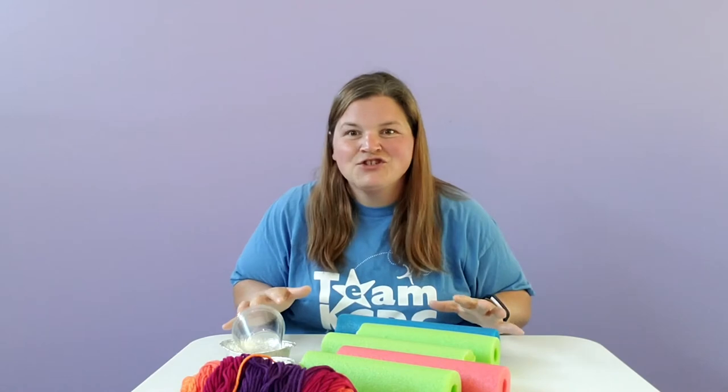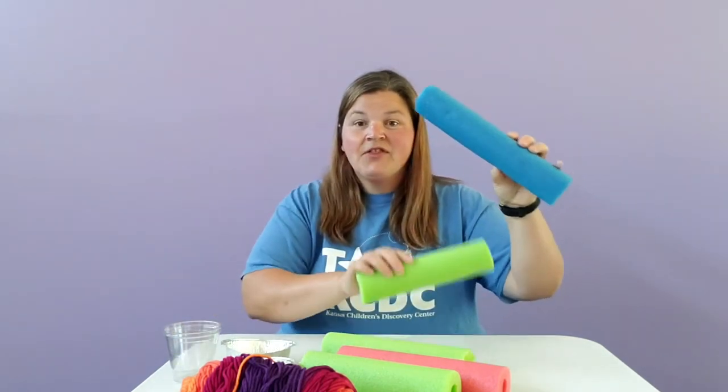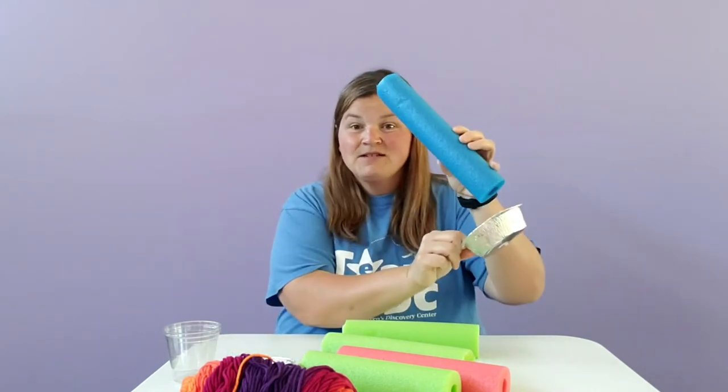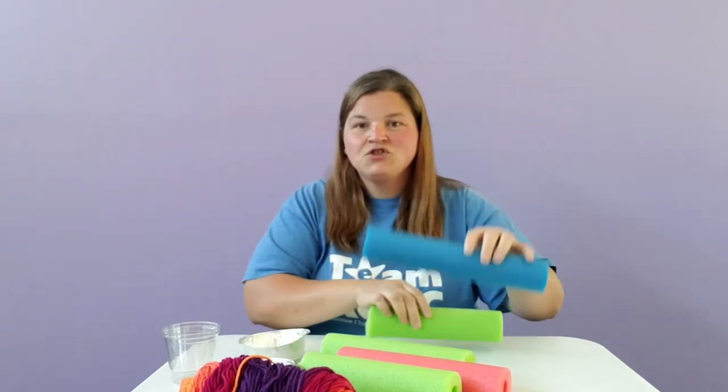This is where the engineering comes into play, because now it's your job to piece together the different pool noodle sections with your recycled material to see how you can make the water flow from one section to another.